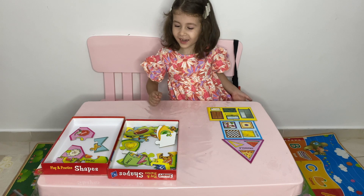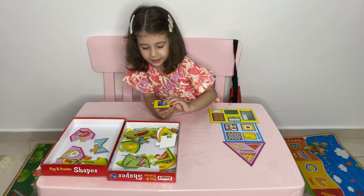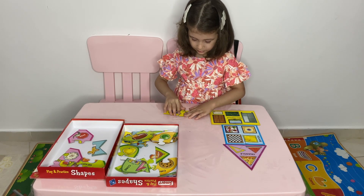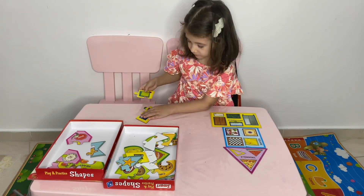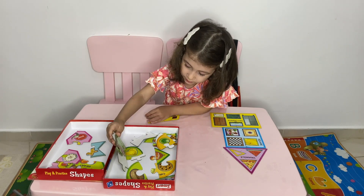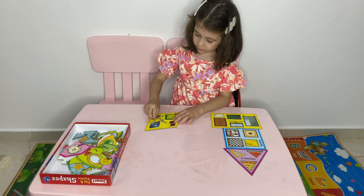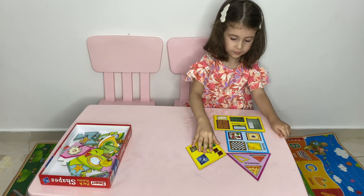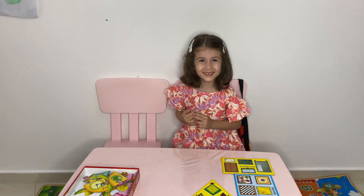Now it has a shape. I like the blue. Oh, what shape is it? What shape are you going to do now?